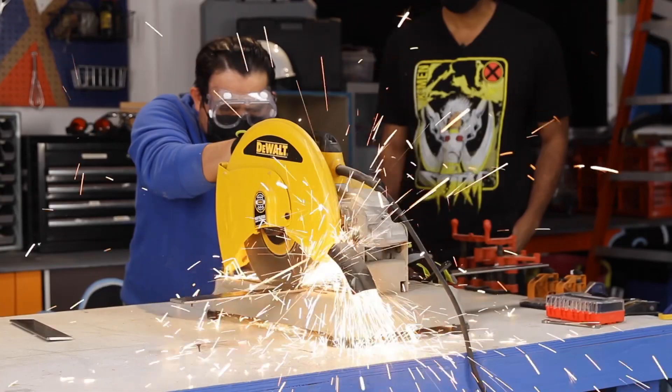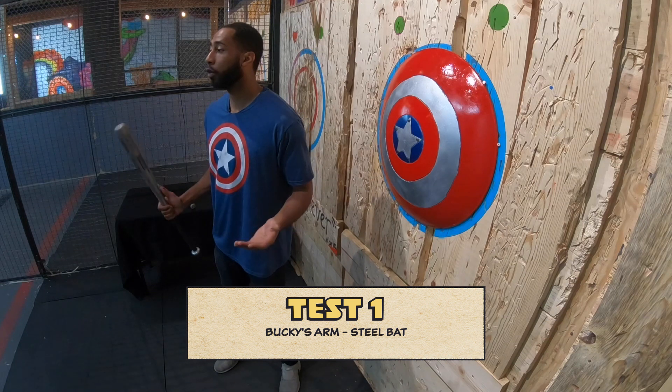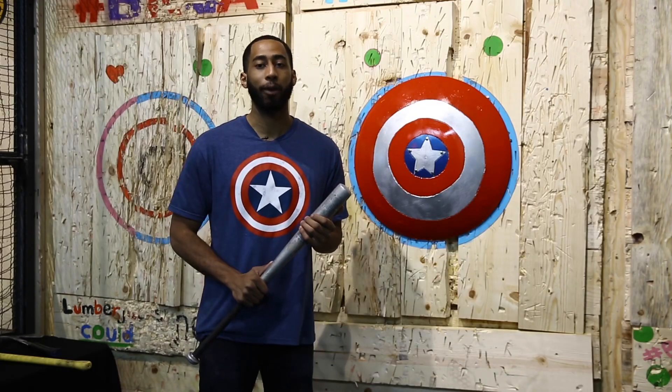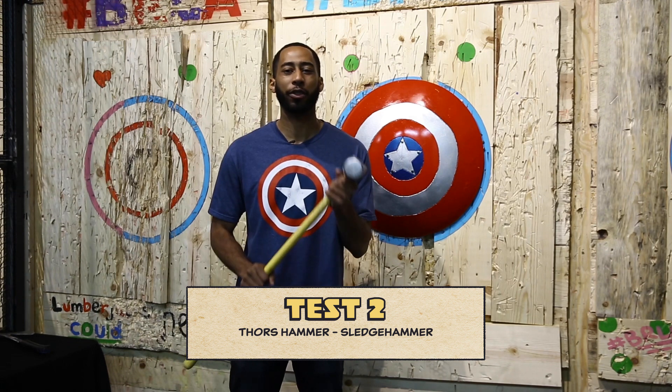True Marvel fans know that Captain America's shield has seen everything from Bucky's vibranium arm to Thor's hammer. For test one, we have a steel bat which represents Bucky's vibranium arm. Test two, we're ramping things up a bit — we've got to see if this shield is worthy for Thor's hammer. Test three: can it pass the axe?